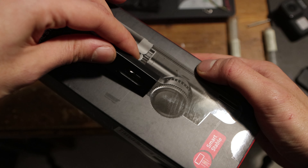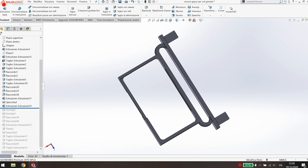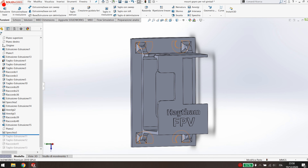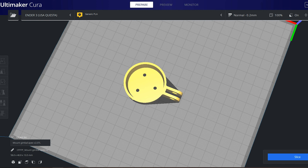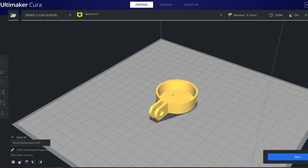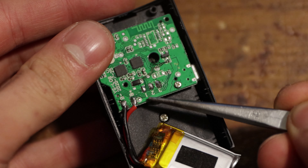I disassembled it, cut the gimbal from the support arm, and designed some parts to attach it to my quad and firmly fix the GoPro to it. This is the first iteration of the design. Later I'll show you the second one, which includes a standard GoPro attachment that lets you use it on whatever GoPro mount you own.